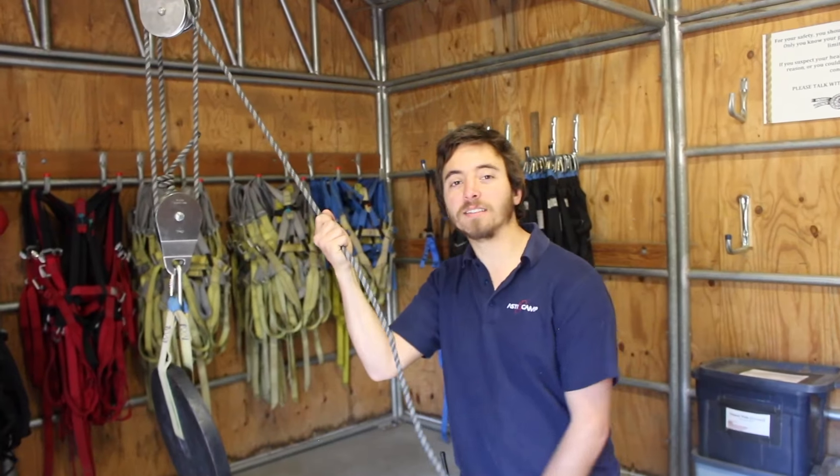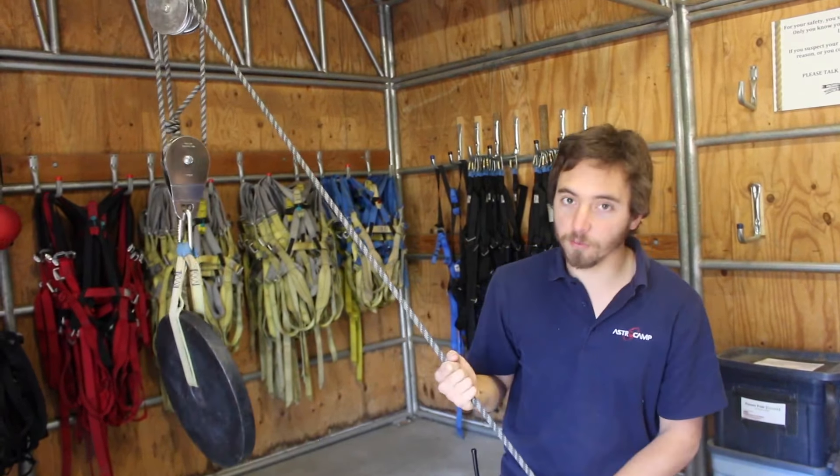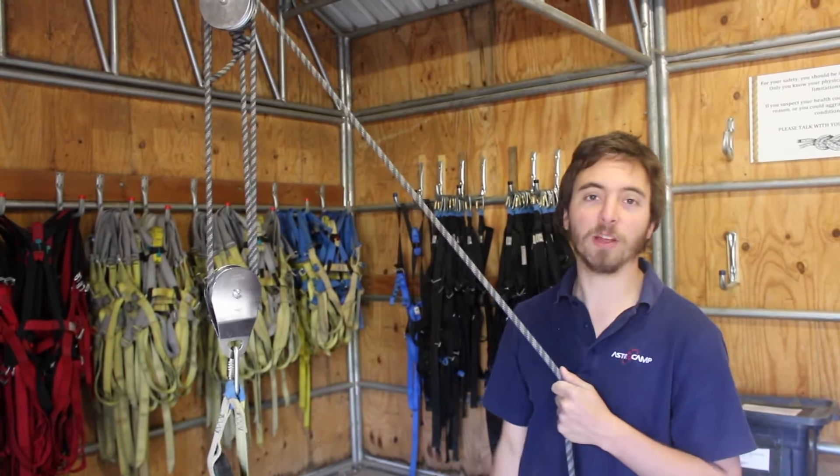As you might have guessed, with the 3 to 1 system, I am now only exerting one third of the force of the weight of the load. And here's our 4 to 1 — obviously we've got the weight split over 4 cables, and this one cable that I'm holding is barely 10 pounds now.